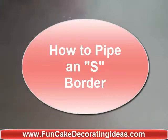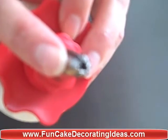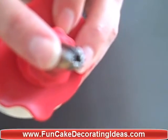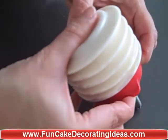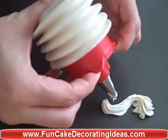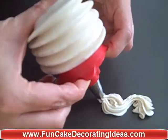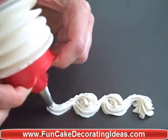Today we'll make an S border using a star tip of whatever desired size you want. Simply place some pressure, make an S. Go inside of here, make an S. Inside of there, make an S.